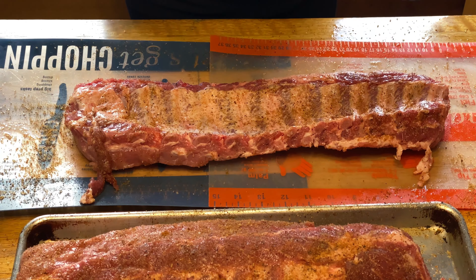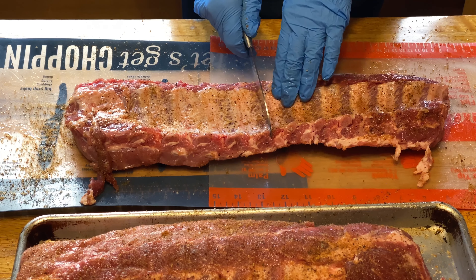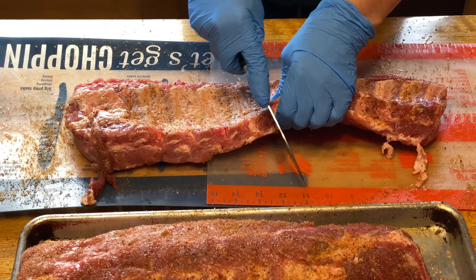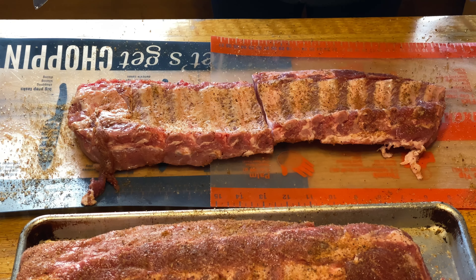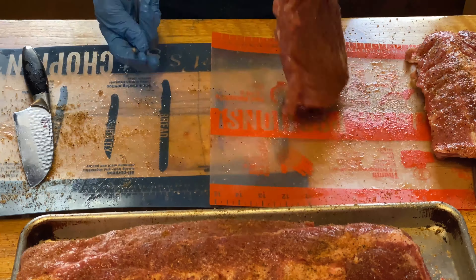Next I'm going to take these and cut them each in half. I find that for my barrel smoker, it works out a little bit better to smoke them if they're cut in half. If I leave them full length, one side is going to get more done than the other — the side closest to the fire. So they get a much more even distribution of heat and smoke this way. Then I'm going to put the hook through the meat underneath the first bone, just press it through, and then it's ready to hang on the smoker.